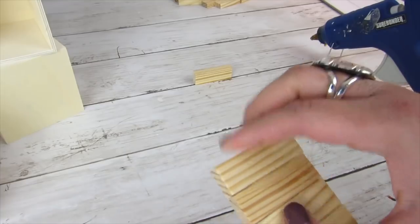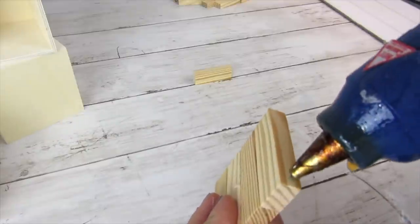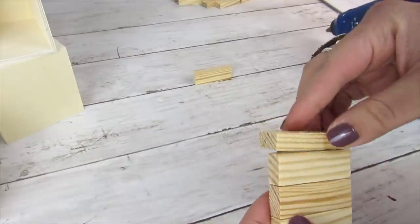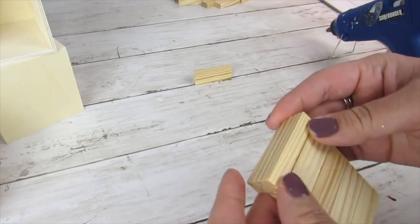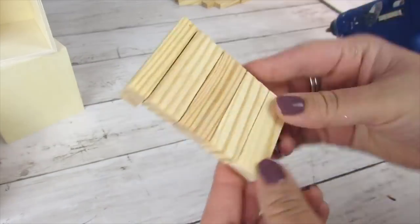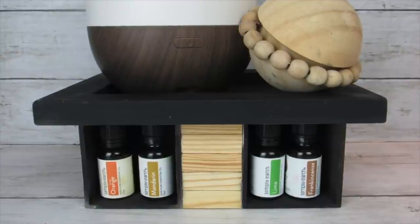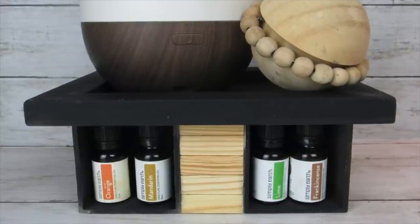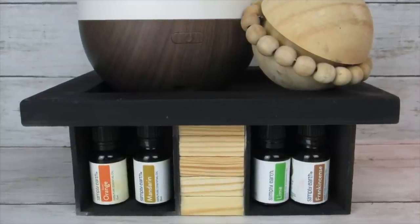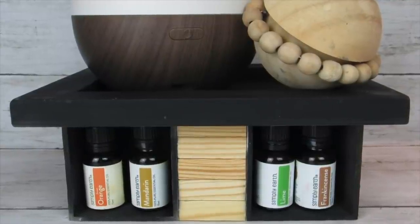Hot glue can add a little bit of bulk to these so just use very little and wipe away any excess. For the top piece, the fifth piece, I did it so there was a piece hanging as you see for both the front and the back. I purposely left the tumbling tower blocks unfinished — I liked the contrast in this decor piece — just to give you a visual of how we're going to continue with the rest of this project so you can see exactly what we're making.